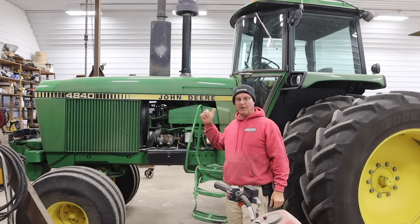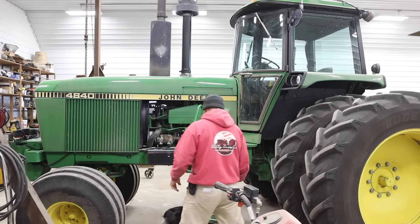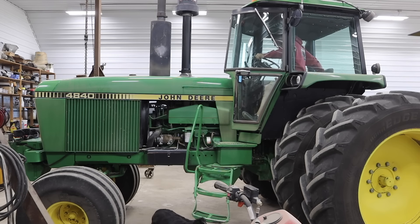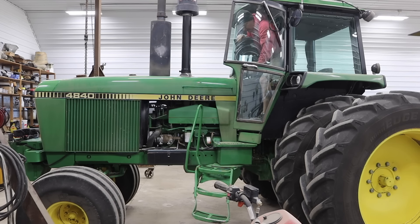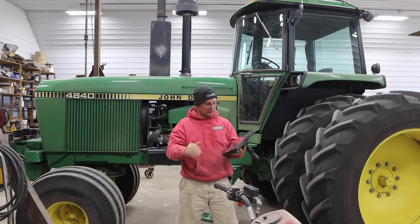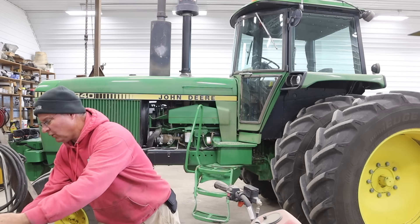Usually Cooper's the one that gets all the monitors and stuff out and puts it in the different equipment, but he's not here — and here comes Wild Ellie. It's kind of amazing how quick these monitors and stuff come out, makes it nice. Ag Leader was doing some good thinking when you can plop them in and out. You get down to the field, you can take them home with you.